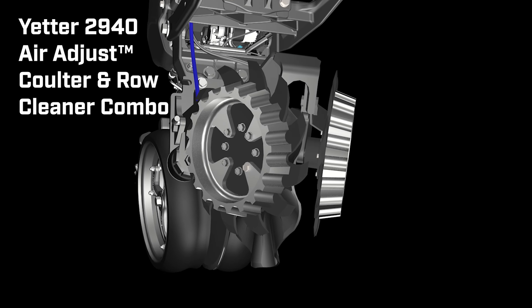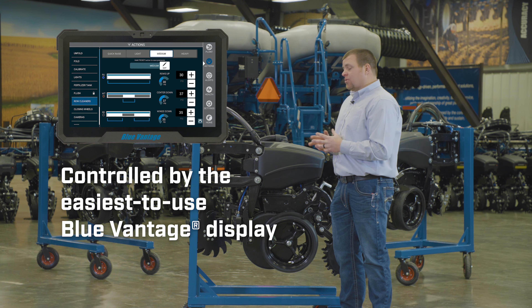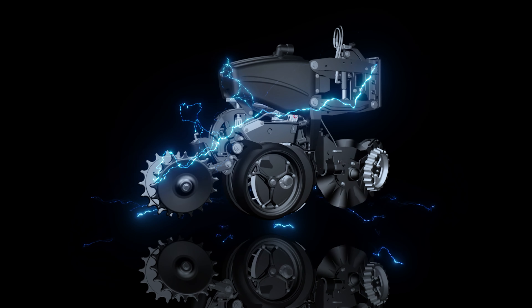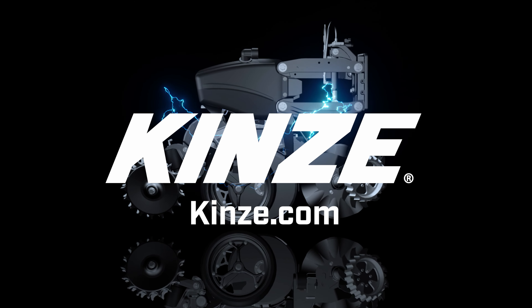All of the Air Adjust feature is built into the Blue Vantage display, with all these controls built into the display in the tractor cab. For more information, visit KINZE.com or be sure and check out your local KINZE dealer.